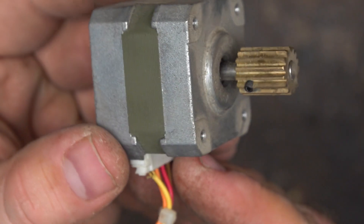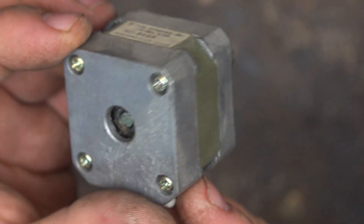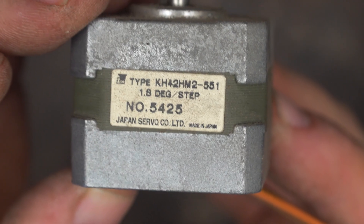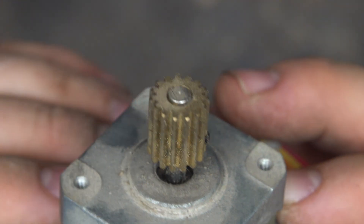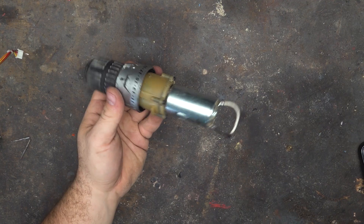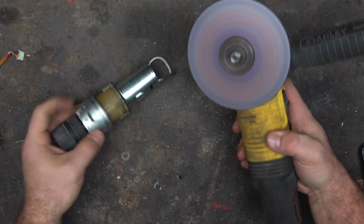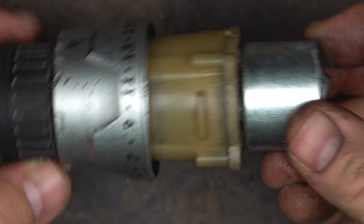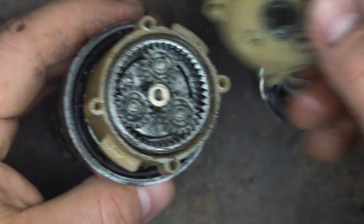The stepper motor is the classic motor you find in a 3D printer — it's so precise it can print tiny objects, so why not use it to control the speed of camera movement? This stepper motor needs a driver, which is a very cheap one. I also have a very large gear I can change. Let's see what I find inside the drill — I have to take away the DC motor, remove the screws holding it to the gears.